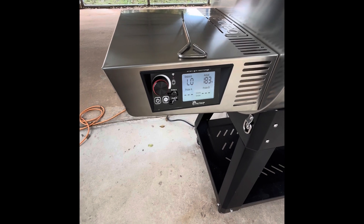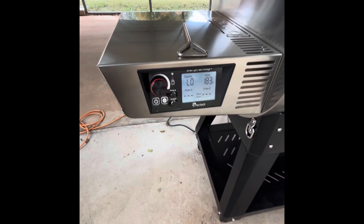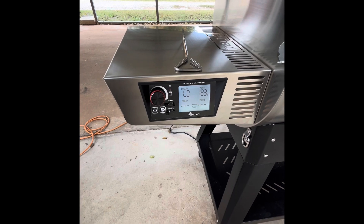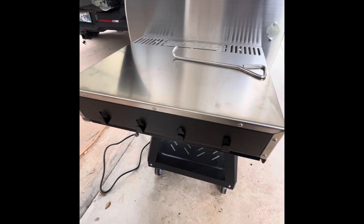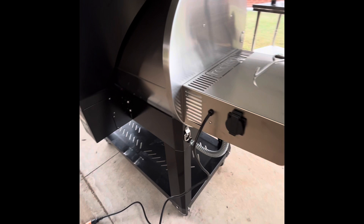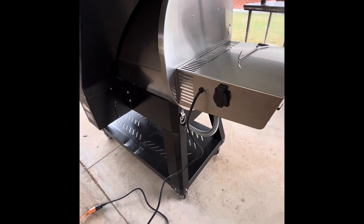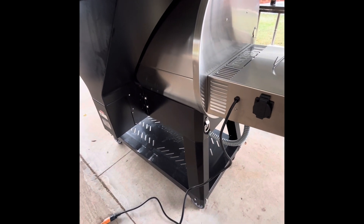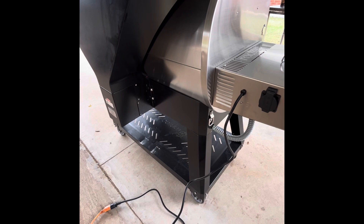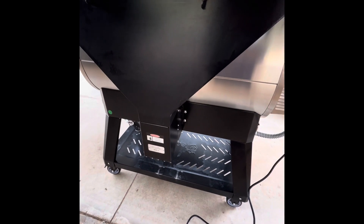I actually used that power outlet yesterday when I cooked on my Masterbuilt gravity smoker alongside this grill — I cooked barbecue chicken thighs along with ribs on the gravity smoker. I noticed there's no option for cord management in the back of the shelf, though it doesn't make or break my decision. There's also no pellet dump, but I don't really exchange pellets depending on my cook. I simply use cherry, hickory, and oak, and the proteins come out amazing.